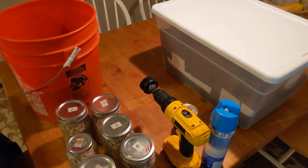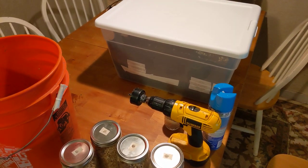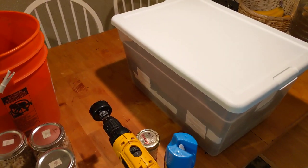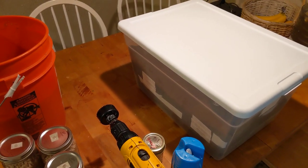Hey folks, welcome back to my channel. Today I'm going to be making a monotub and I want to make sure that I have all the pieces out here so people who have been curious lately understand what it takes to construct the monotub and what I prefer to use in the way of spawn and bulk substrate.